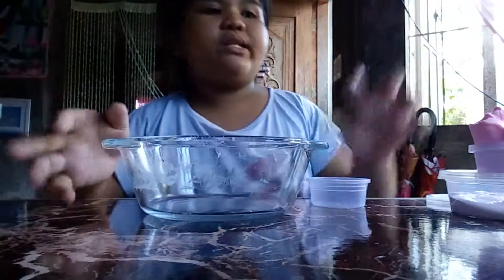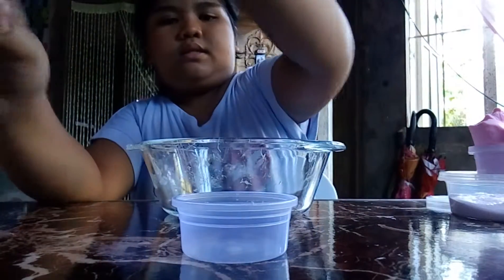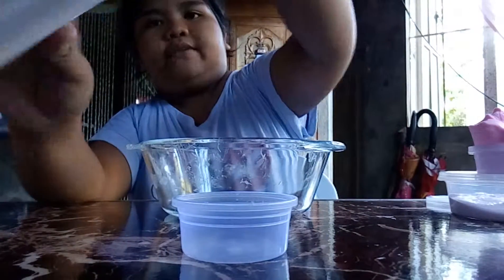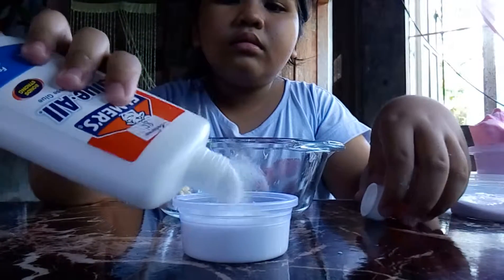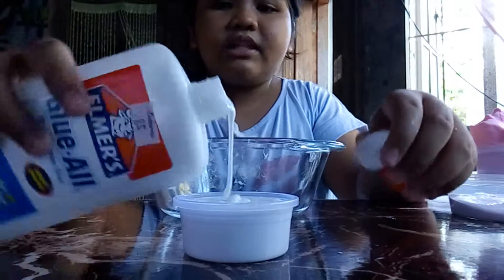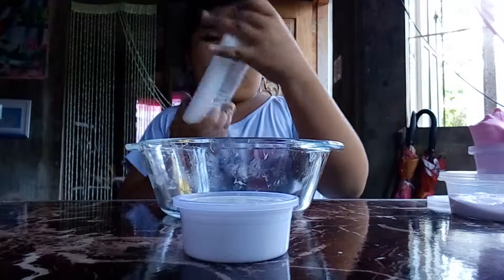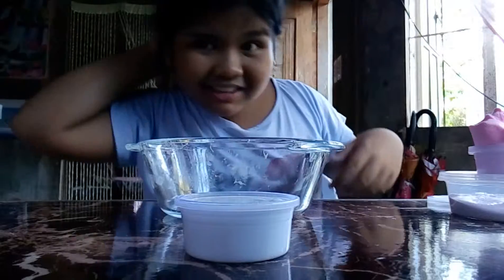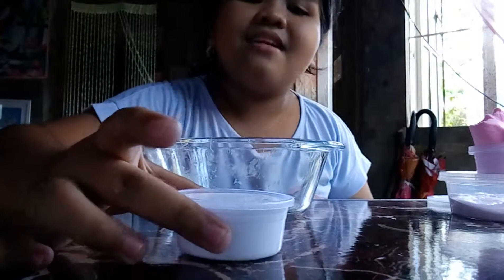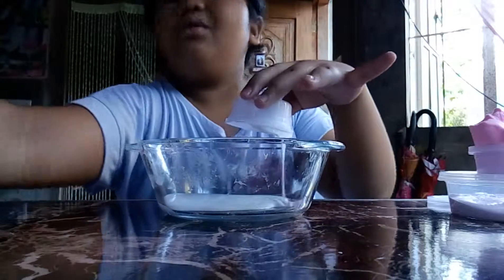So first, guys, you will be pouring your glue into the bowl. So I'm just going to measure it so I have an equal slime. It's just a little bit, guys. So that's all of it to your bowl.